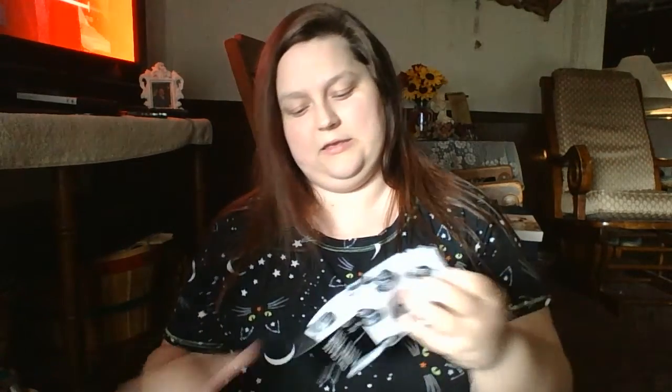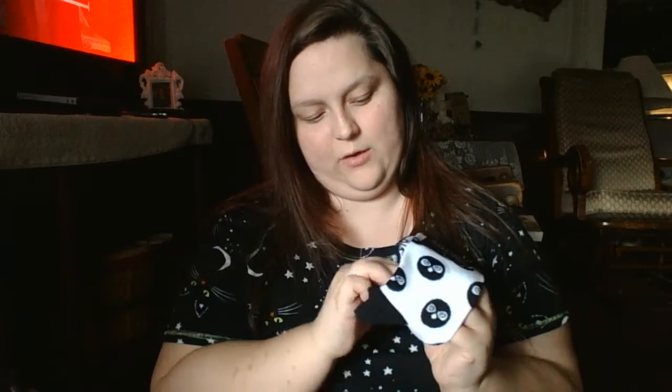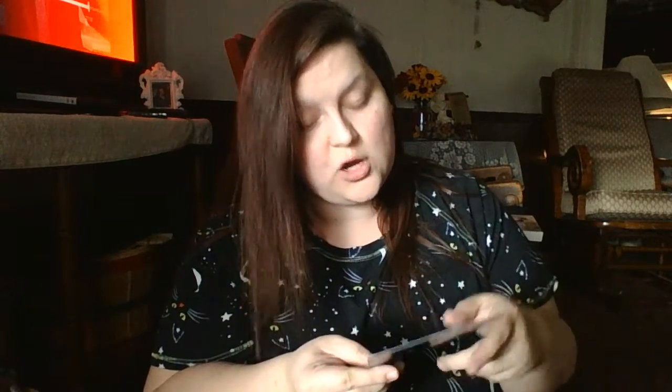They have gotten us some Owlcrate socks. It says 'Owlcrate loves you.' The socks themselves have the infamous owl on them, and on the bottoms they have 'Owlcrate.' You can always use more socks — socks are amazing. Whether you've been with us since the beginning or you've recently discovered us, thank you so much for subscribing and supporting us. I've been with them for almost a year now, so that's awesome.